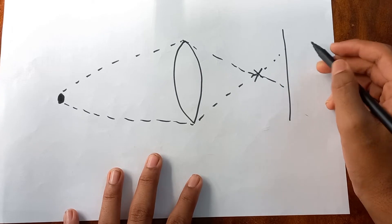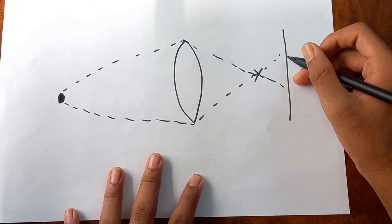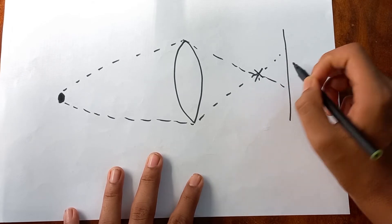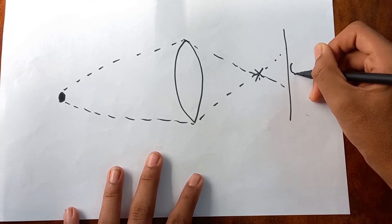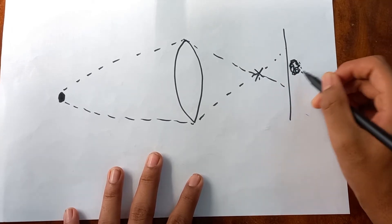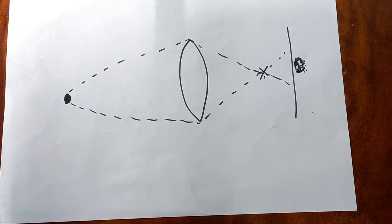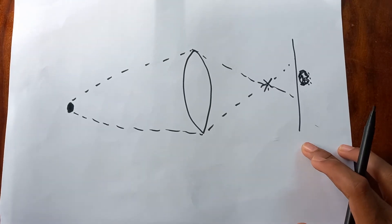So the image forms on the back of the retina or sensor. If the focal point doesn't land on the retina, we get a somewhat diffused image of the ball. This is exactly what happens when I blur the background.